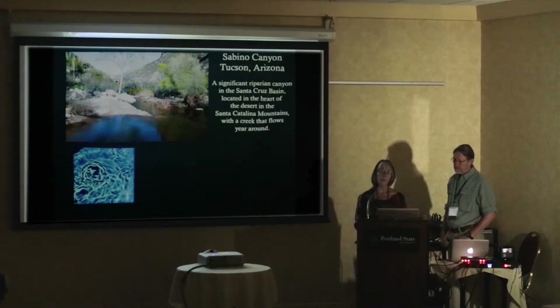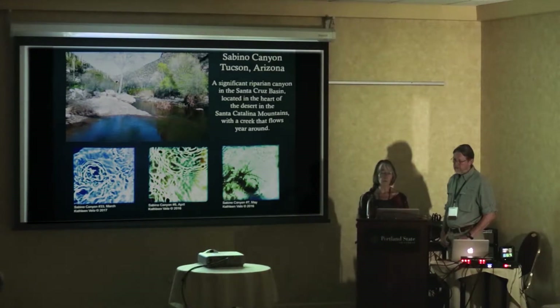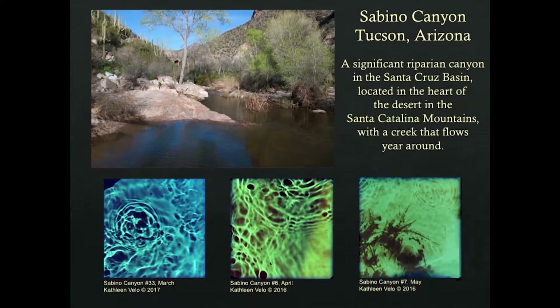As I did this project, I started thinking about other locations and the general nature of water — the transience of water. After finishing that project, I started working in a local canyon in Tucson called Sabino Canyon. If you've ever been to Tucson, this is one of the most beautiful places. It's very accessible to the city, and I wanted to see how water changed from one location over a long period of time.